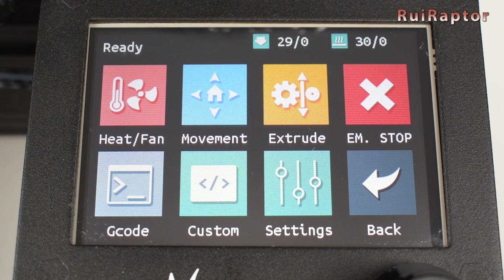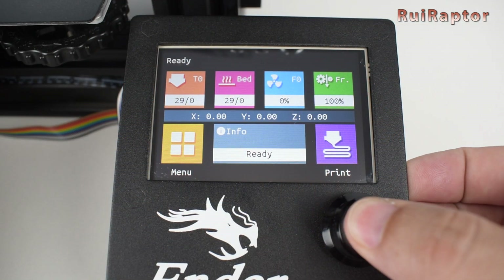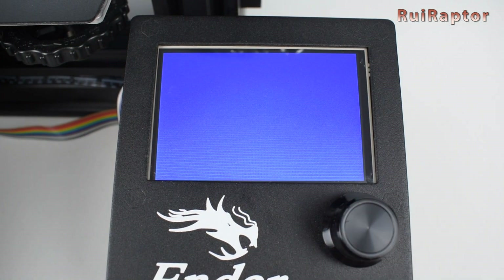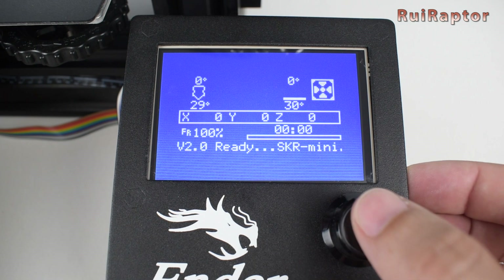To switch between modes, we simply keep the knob pressed for a few seconds, and we get the selection screen back. We just need to touch the Marlin mode icon to enter this mode. Here we have the traditional screen with the environment and menus we are familiar with.